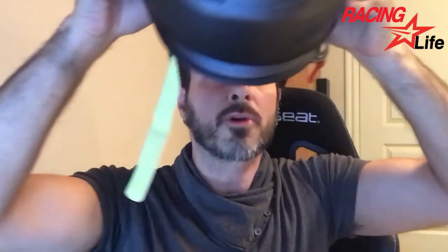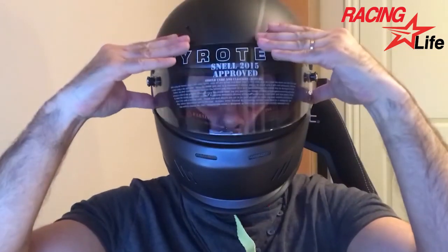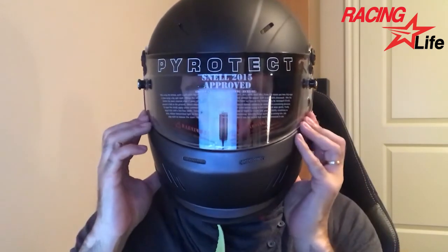Now let's see how the Pyrotec helmet is going to fit. I hope it will not be too tight. So it is tight, but it's a comfortable tight. It's pretty good — doesn't press my ears, which is good. And it's not that heavy. It gives good mobility in the head. It doesn't bounce. Well, it's a good fit.